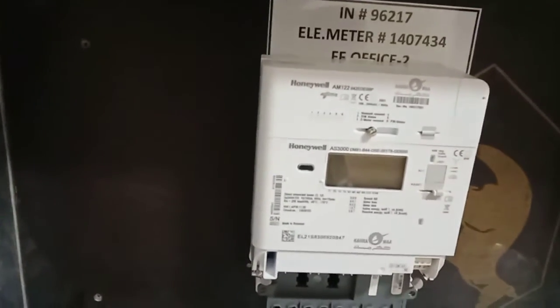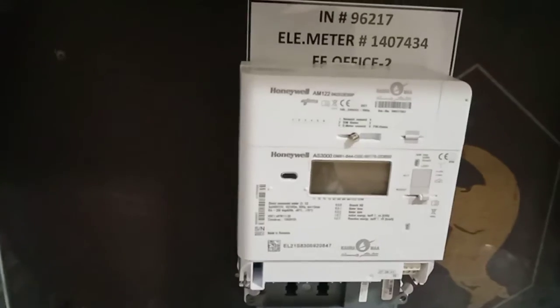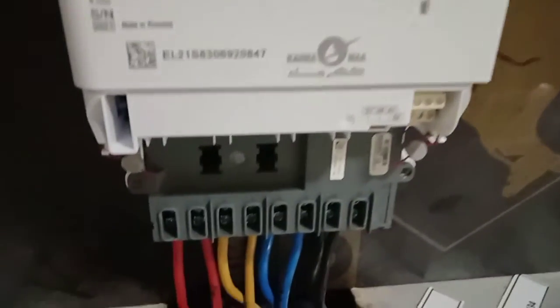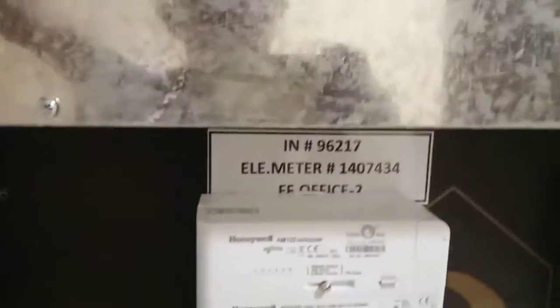Ito po yung pagkagabit ng metro na three-phase. Residential po ito, but three-phase po yung supply kaya ito po yung metro nila na three-phase. Bago na po ito — Honeywell. Yung mga dating in-upload ko, mga luma na yung ito. Familiarize ito po.